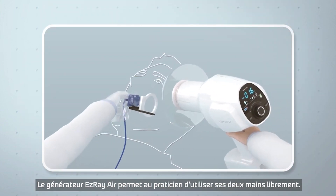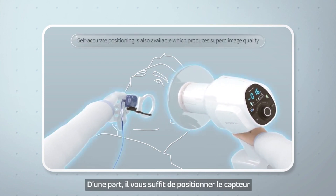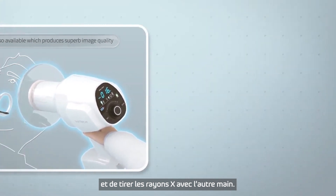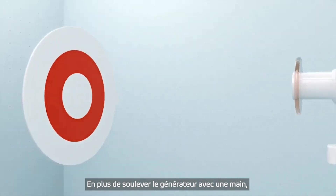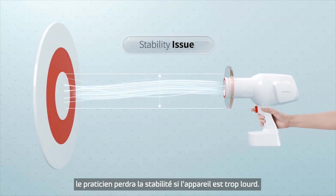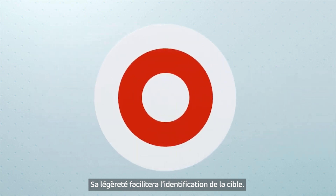EasyRay Air allows the operator to use both hands freely. On one hand, you can simply position the sensor and freely shoot the x-ray with the other hand. Regardless of lifting the x-ray with one hand, the operator will lose stability if the machine is too heavy. The lightness of the EasyRay Air makes it possible to pinpoint the target.